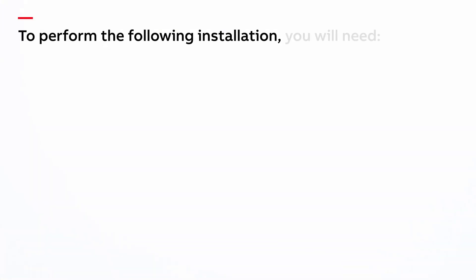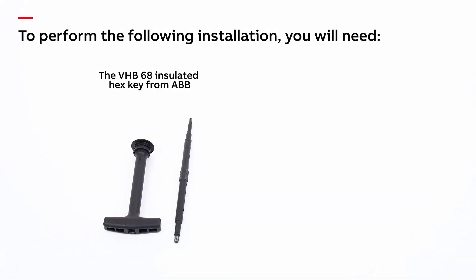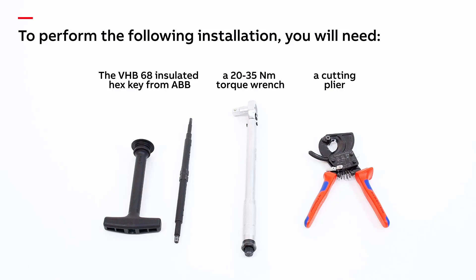To perform the following installation you will need the VHB-68 insulated hex key from ABB, a 20 to 35 Newton meter torque wrench, and a pair of cutting pliers.